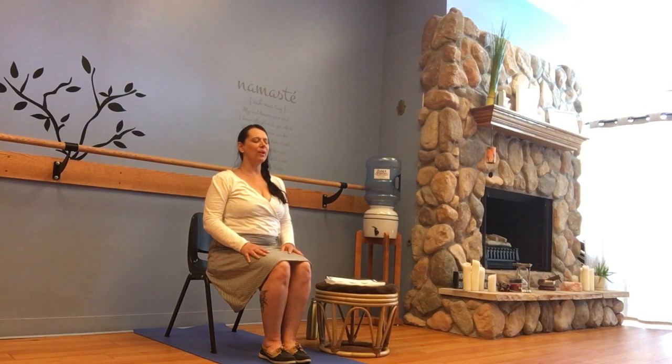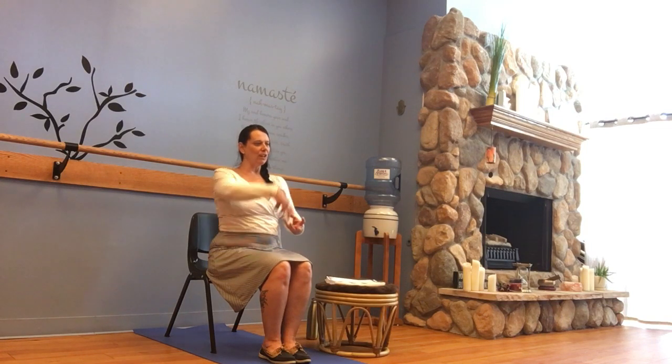Can we soften through the shoulders and drop our elbows? Can we imagine as if the soles of the feet are on the ground, rooting to the earth beneath, finding that connectedness? As we do, can we sit a little taller in our chair, but be mindful of the curves of our spine? We're not looking to sit ramrod straight — we're not looking to straighten our spine out.